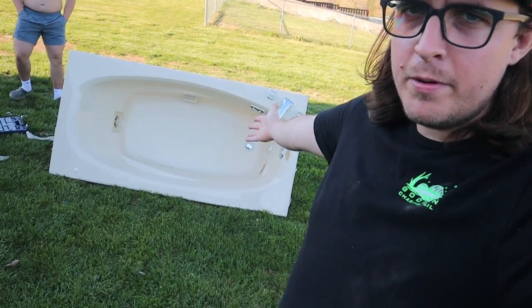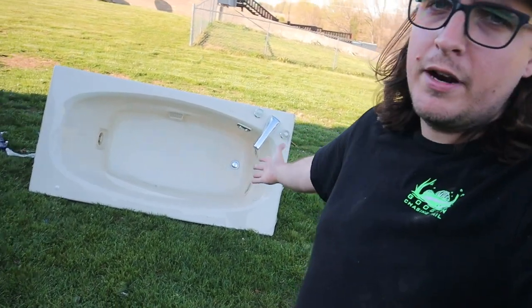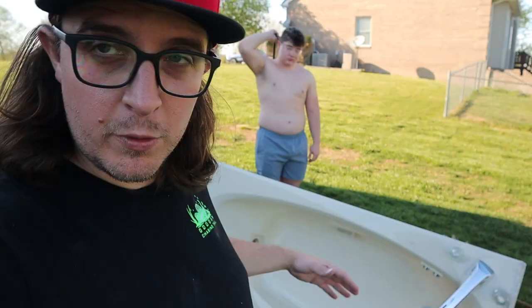How's it going everybody, welcome back to the channel! Today we are pretty much building a boat out of this big jacuzzi right here. Just yesterday, Hoodie and I went to Somerset and met a guy off Facebook Marketplace who had this jacuzzi for sale. He wanted a hundred dollars originally and we talked him down to seventy-five dollars.